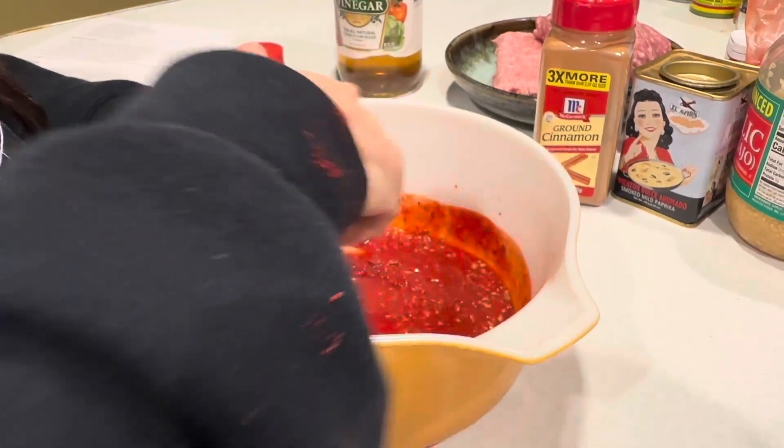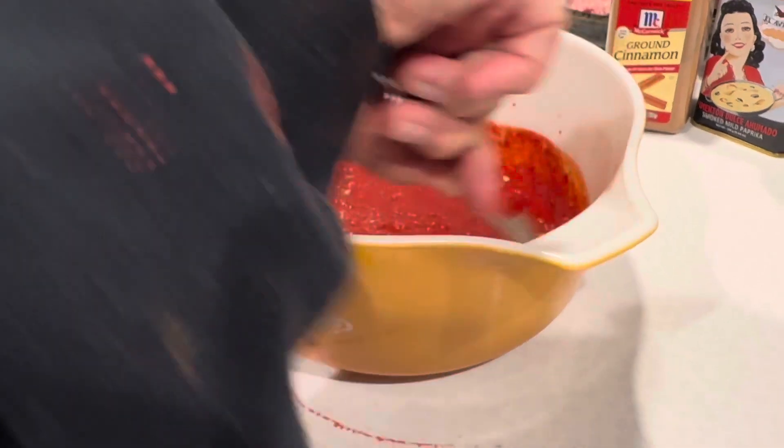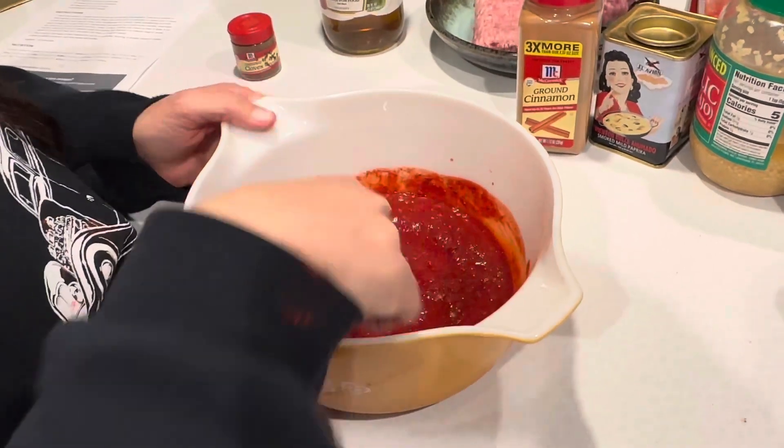By the way, yes I did wash my hands before I even began — always important. If I don't tell you, please know I take it for granted that we know to wash our hands. It looks very red, but I think that's a good color.